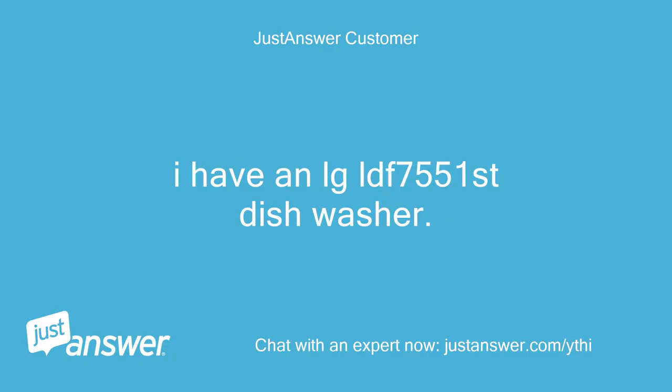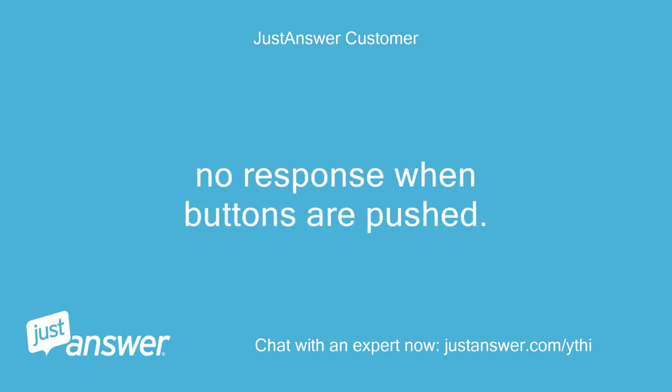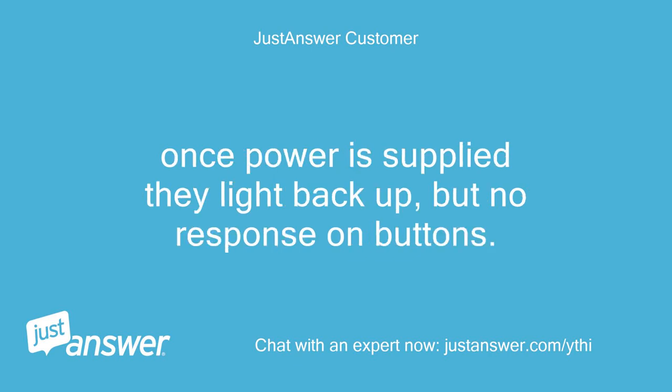I have an LG LDF 7551SD dishwasher. I have three dashes in the display. No response when buttons are pushed. Can turn the circuit breaker off and the three dashes go out. Once power is supplied they light back up, but no response on buttons.